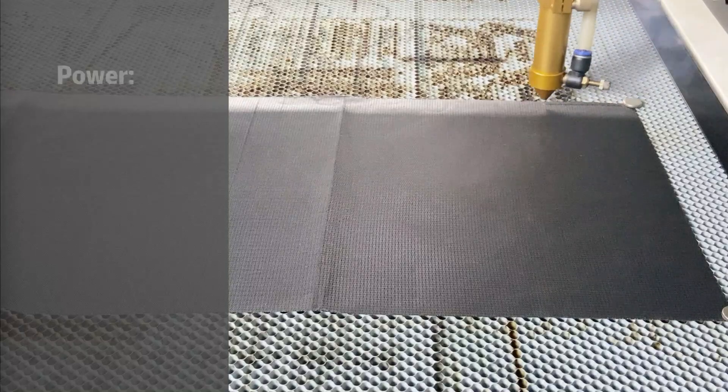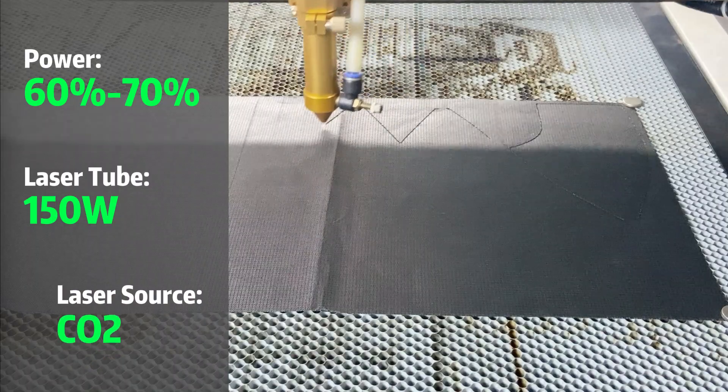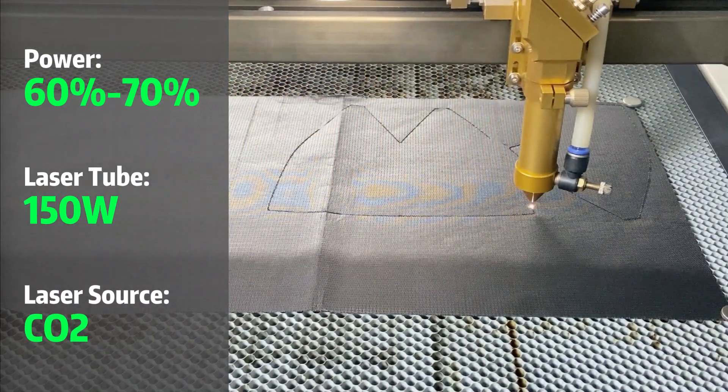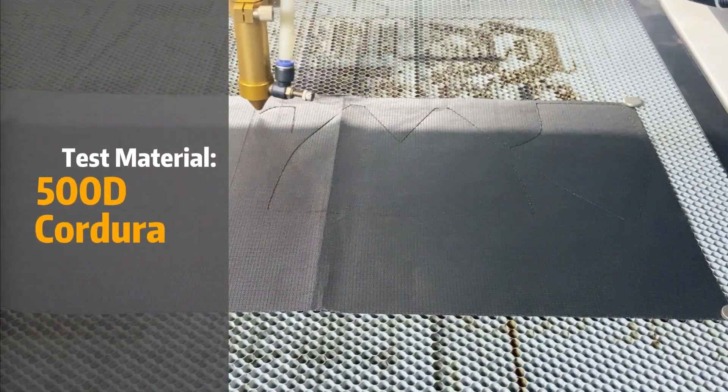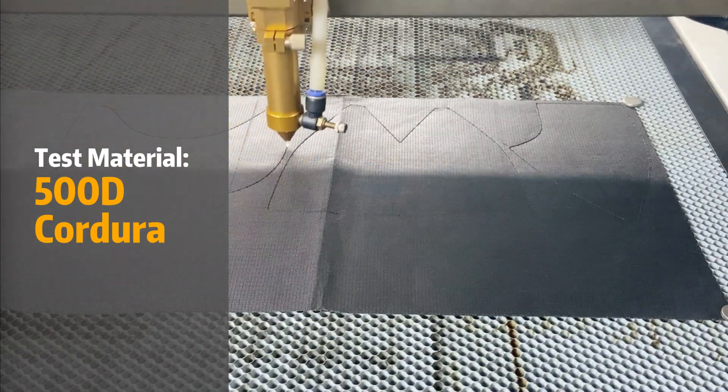Yes, not only can Cordura be laser cut, but actually the results are pretty decent. In our test cut, we used 60 to 70% power using a 151 CLT laser cutter with maximum air pressure. The material is 500 denier Cordura, commonly used for backpacks and performance wear.